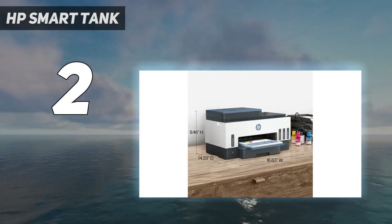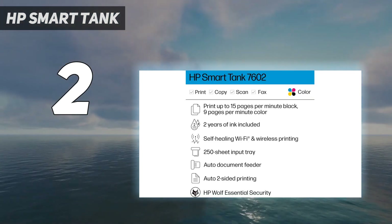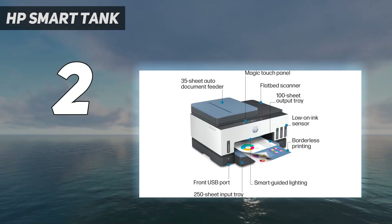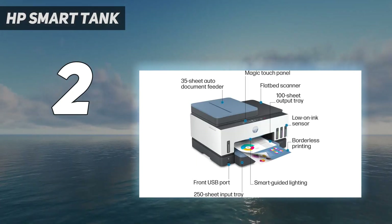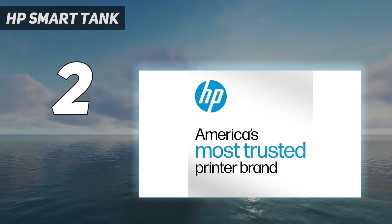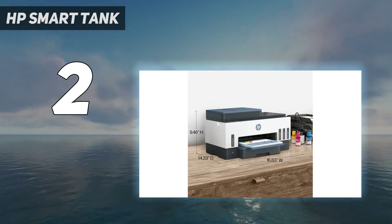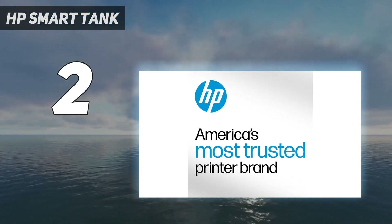You can print directly from external storage devices via a USB port, and there's support for Apple AirPrint and Mopria print service, making it easy for anyone in your home to print. The scanner produces excellent, high-quality scans, and there's an automatic feeder to process long, multi-page documents. The ADF can only process up to 4 pages per minute, which is slow but still more convenient than scanning each page manually.